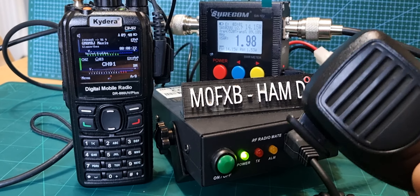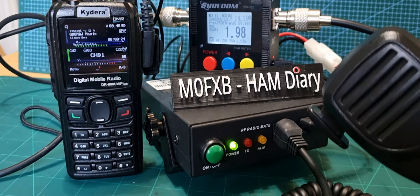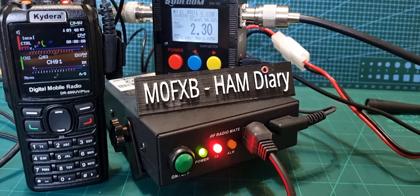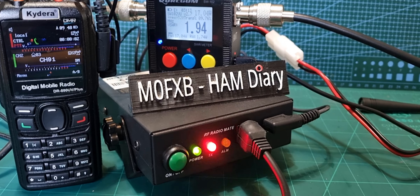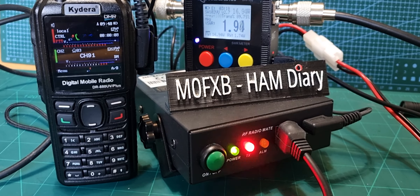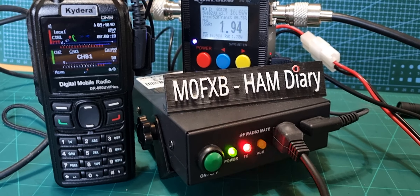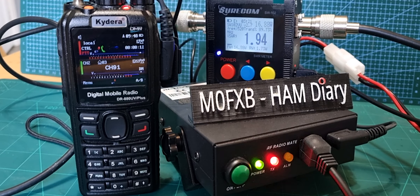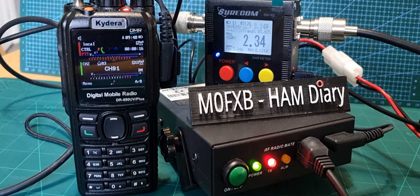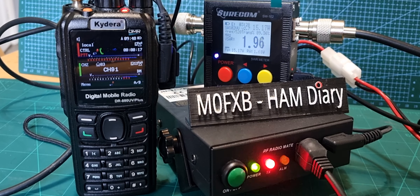This is FXB GM0MRJ. I'm using my amplifier — we're going to be giving out about 20 watts on this handheld GD88. M0FXB, thanks for that. I'm just playing around with this amplifier made by Retevis called the RT91, connected to my GD88, tinkering and giving out about 20 watts at the moment from a 5 watt handheld.